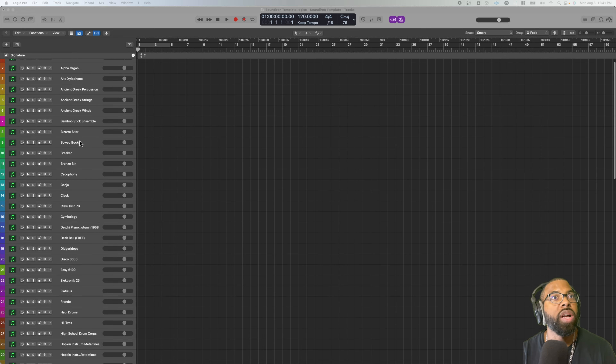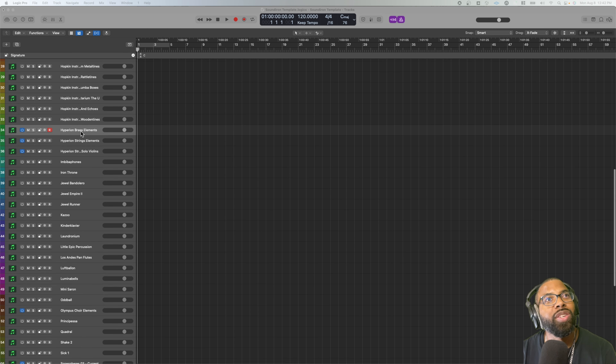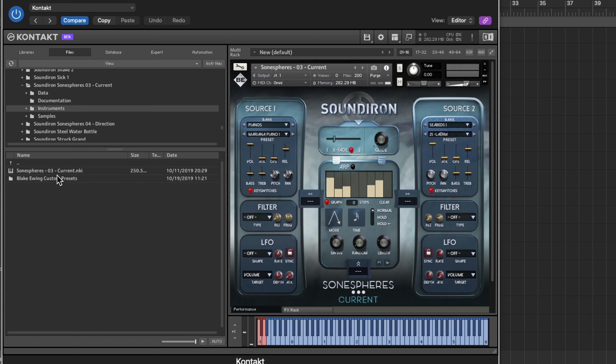They're all great and they can all find a home in your productions — especially some of the percussion stuff, the strings and woodwind stuff. They also have interesting ones like Flatulence, which is made up of fart sounds. Very useful if you're doing Family Guy or Futurama type things. Anyway, there's Flatulence — that went in a totally different direction than I expected. Let's get into the five main ones.